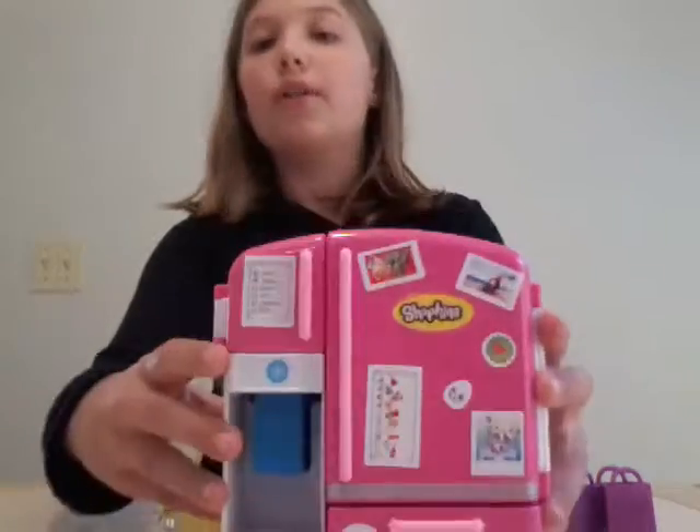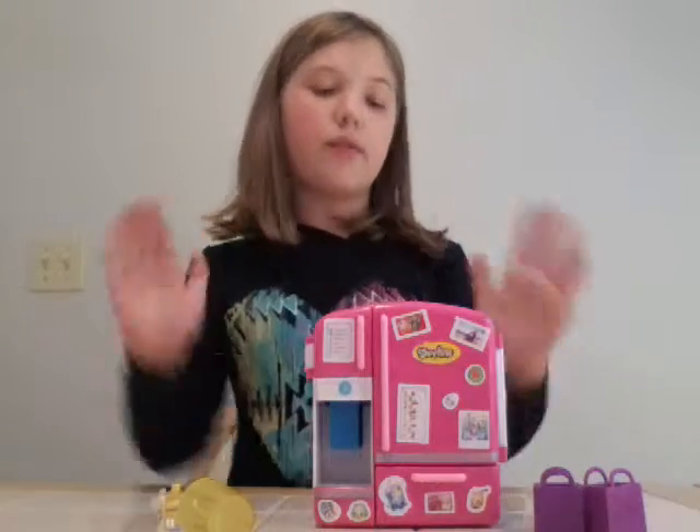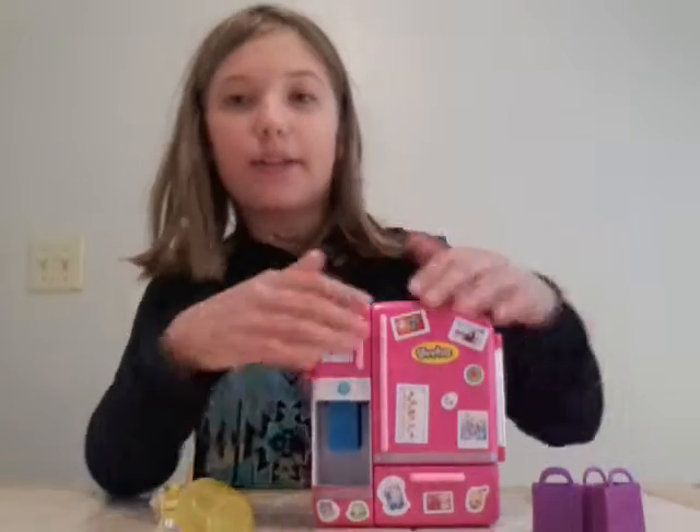Let me show you about this. So it has stickers on it — it comes with two sticker packs and they put stickers on it.